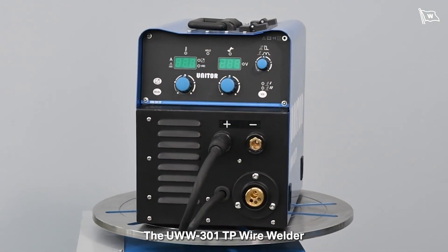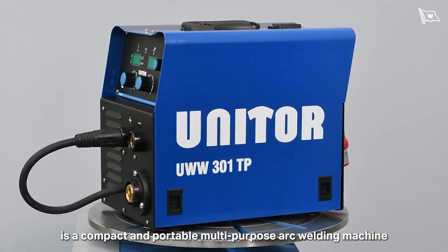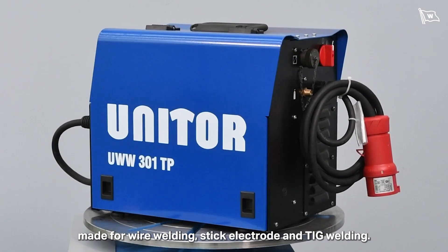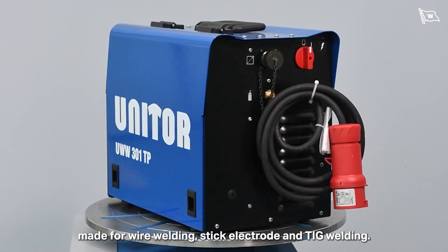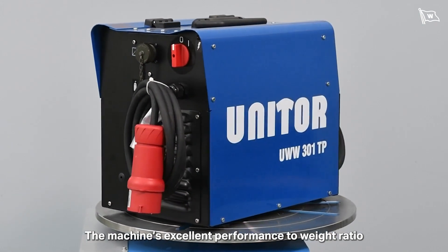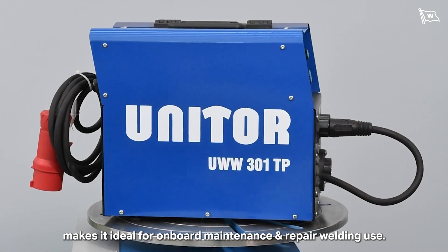The UWW-301TP Wire Welder is a compact and portable multi-purpose arc welding machine made for wire welding, stick electrode and TIG welding. The machine's excellent performance-to-weight ratio makes it ideal for onboard maintenance and repair welding use.